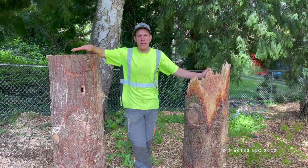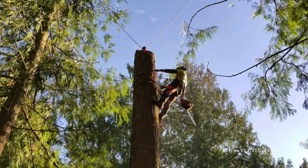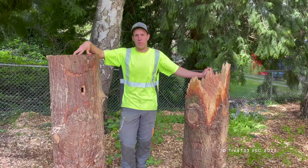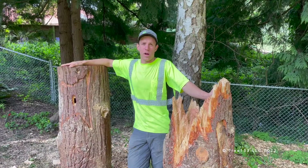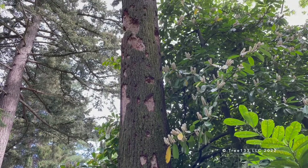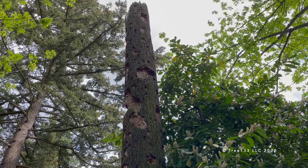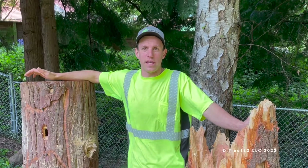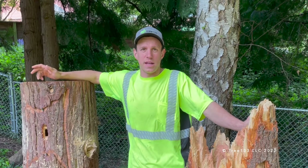Not every tree to be removed is a good wildlife snag candidate. We need it to be able to decompose naturally and also be removed entirely if deemed unstable. I hope this brought some understanding of wildlife habitat creation in the urban forest. Snags are a great way of doing that — they can add a lot of ecological value to your landscape and community, and it's a really great way of seeing something work in its natural form. If you have any questions about habitat snags, please feel free to contact us.